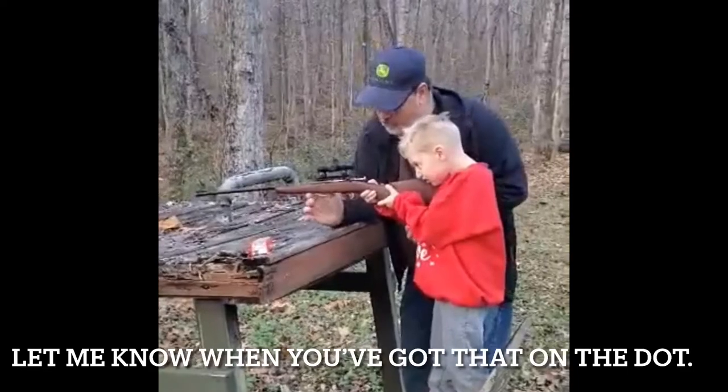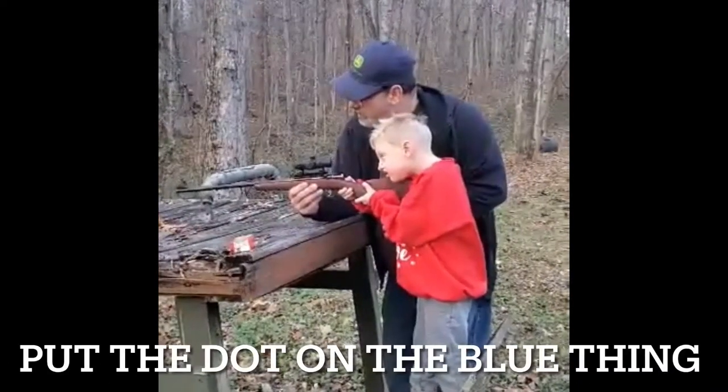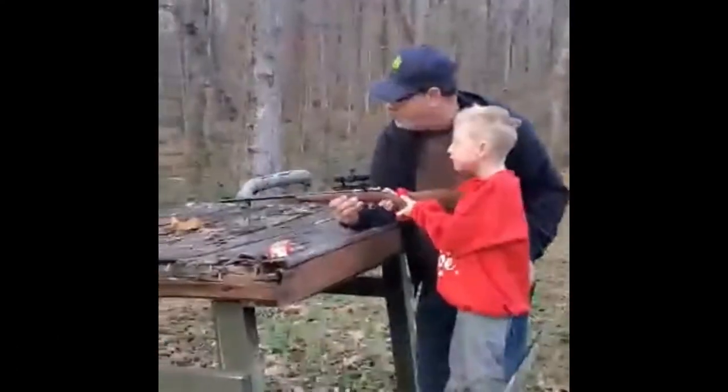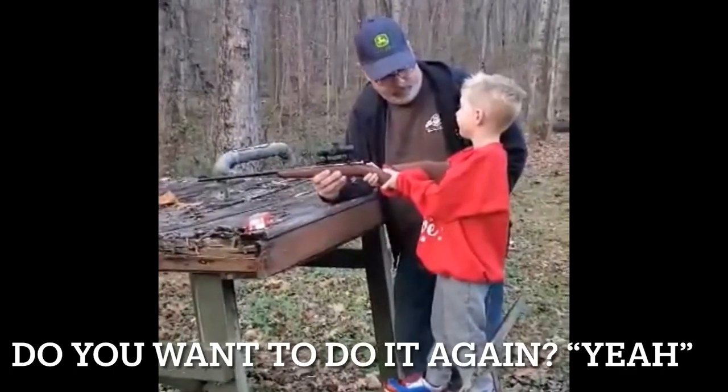Let me know when you've got that on the dot. Put the dot on the boot thing. Woo! That was no skill. You want to do it again?